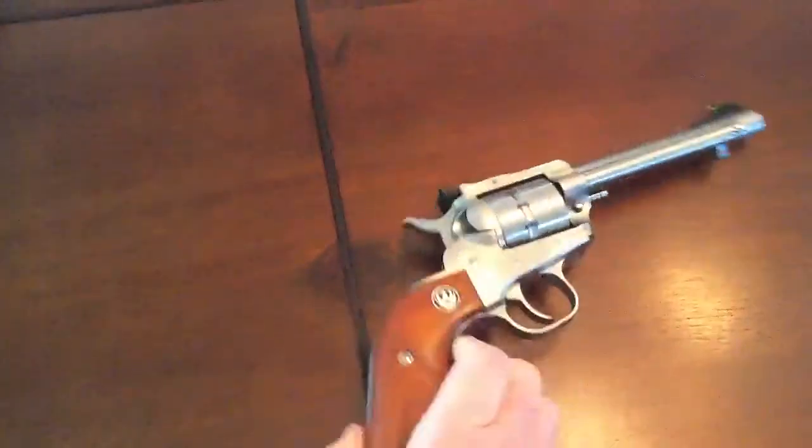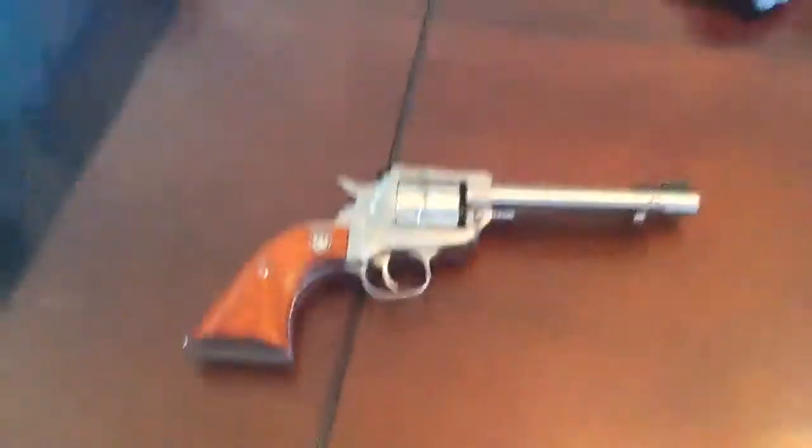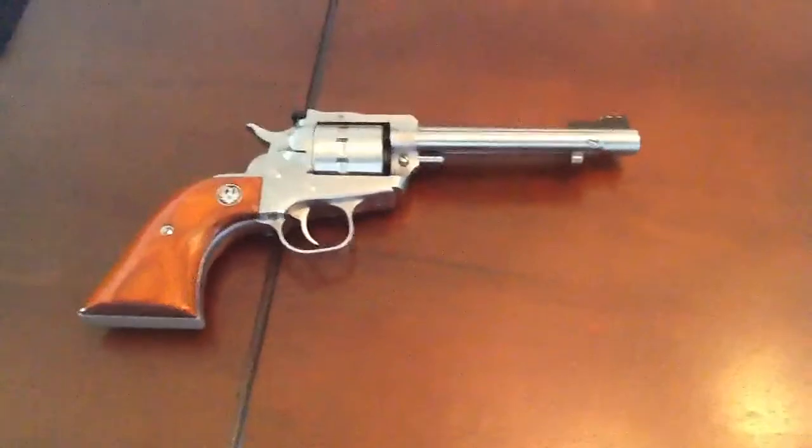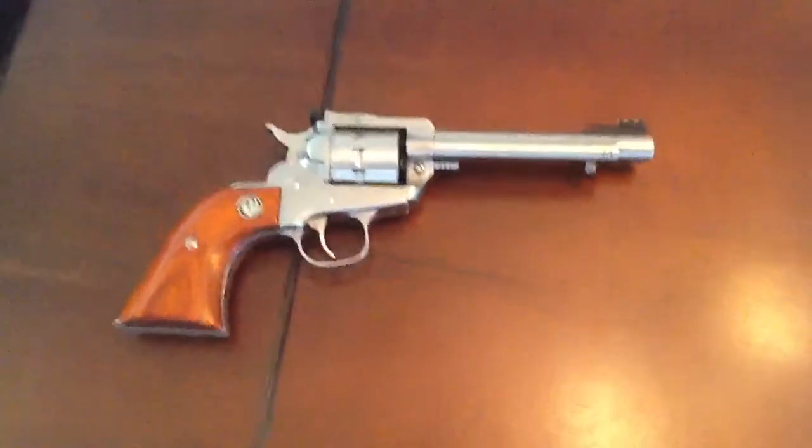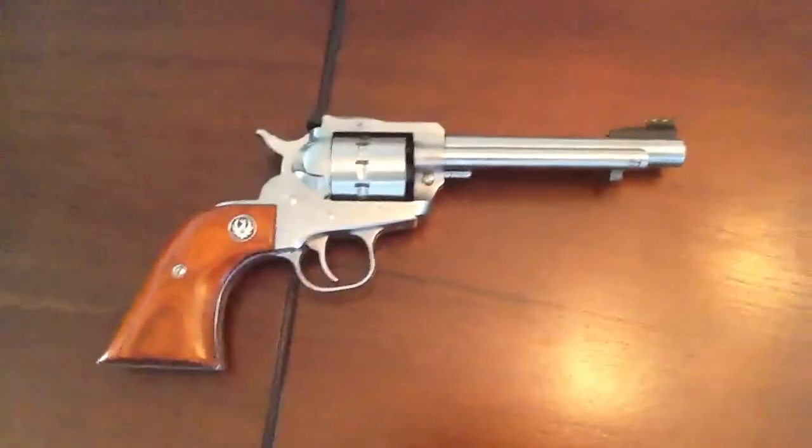I love this gun. Sam and I took it out shooting — shoots like a dream. There's absolutely no kick on it. Easy for a woman or a child. As I'm pretty much a beginner shooter, this gun is awesome for me.